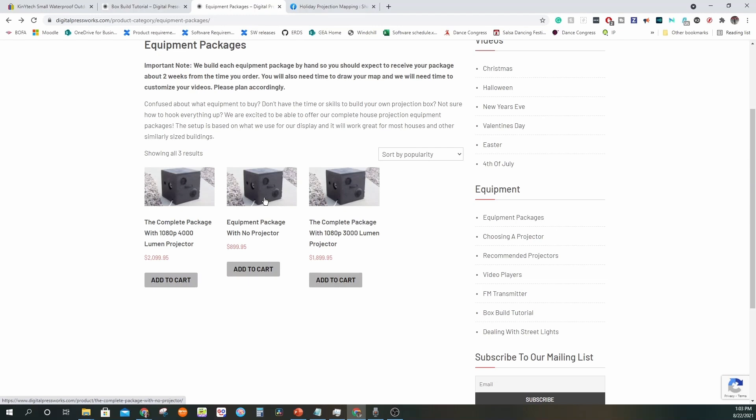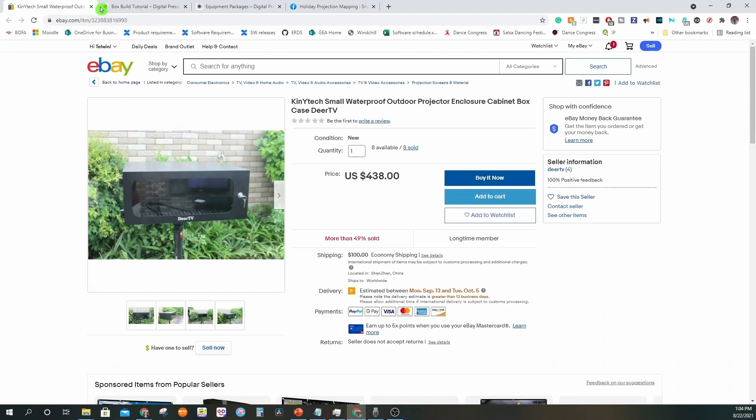Personally, I couldn't choose any of these solutions — firstly because some of them were extremely pricey and beyond my budget. Additionally, my house is on a hill and I need to have the assembly five to six feet above ground, so I couldn't use those other solutions either. That is the reason I had to come up with my own solution.